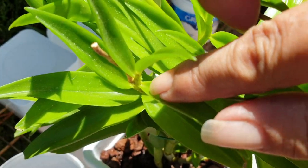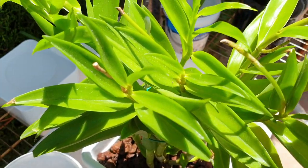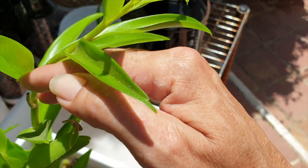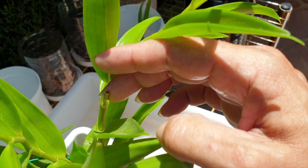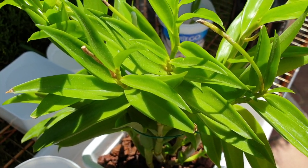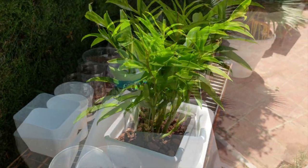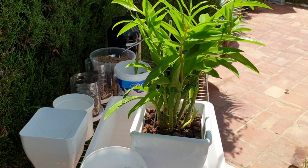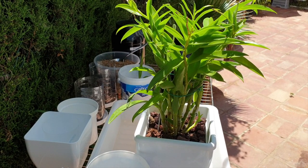Let me show you something else — I think we're going to get a spike. She came with munched and aborted spikes, which is understandable from transport. There's another one there but I think we're going to try another attempt. That would be amazing — imagine getting a nut and bloom so soon! Fingers crossed that this worked.